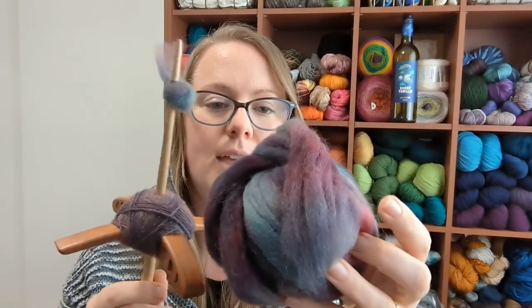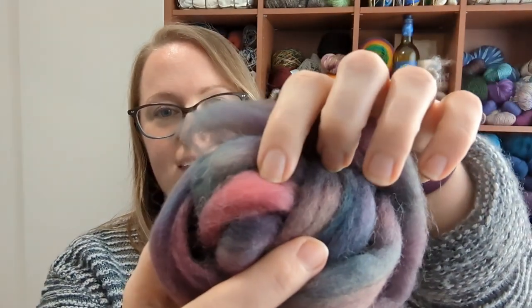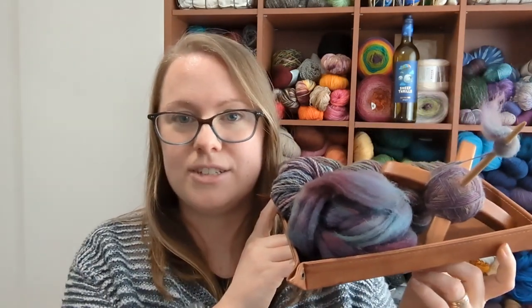This is working into the third ounce, which is back in the Rambling Rose colorway. I just love this deep purple bit in here — pop of pink. I'm making progress. It is slow progress. I'm not picking up my spindle as often as I would like to, but most of this progress has been in the last few days. I'm still working on it and I'm still very interested in it.